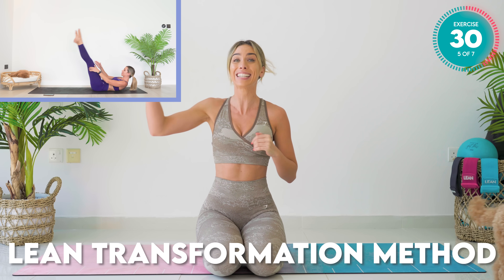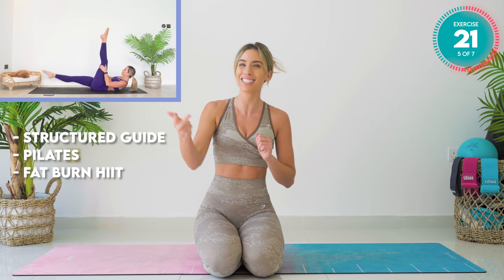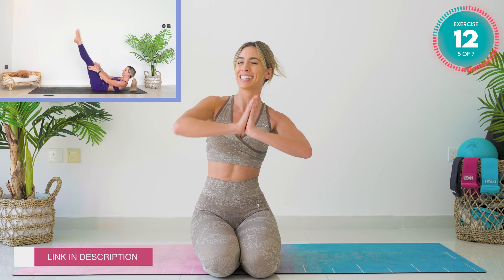I want to remind you about the eight-week transformation method down below. Get involved — this is how you are going to get in the best shape of your life and keep motivated. It's a structured guide involving Pilates, HIIT and strength training all from home. No more just picking random workouts here and there — this is going to transform your body and your mindset.